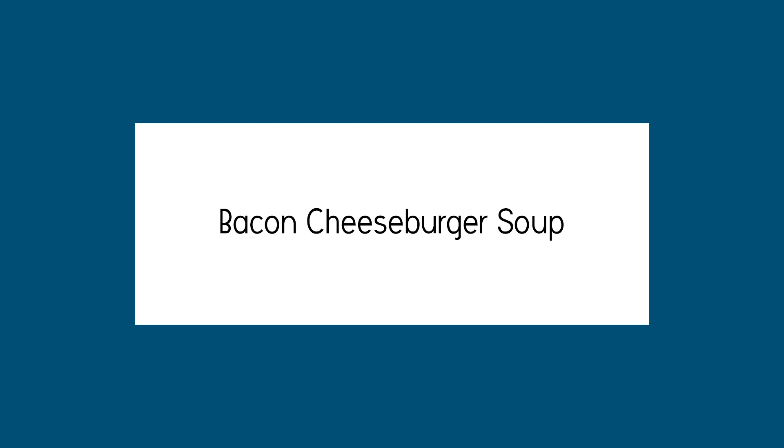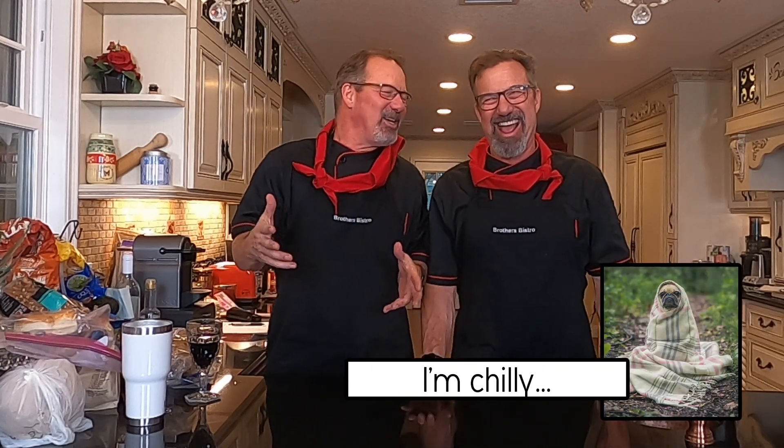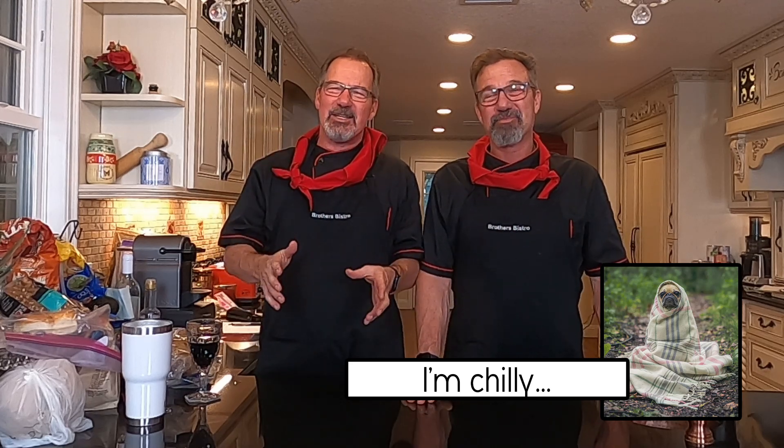Hi, I'm Skinny Kenny. I'm Musclehead Ken. We're the Klar Brothers. Welcome to Brothers Bistro. Tonight we got it off the hook. We're doing something for a little colder weather. It's not cold outside, but by the time this is edited, it'll be cold. And it's called bacon cheeseburger soup.